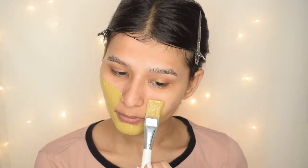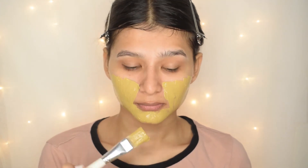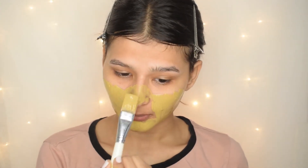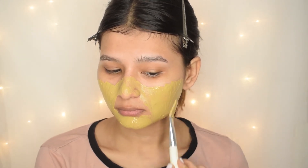Don't let it dry completely — after 10 minutes it will be semi-dry, and then you wash it off. Trust me, after using this mask your skin will become baby soft.